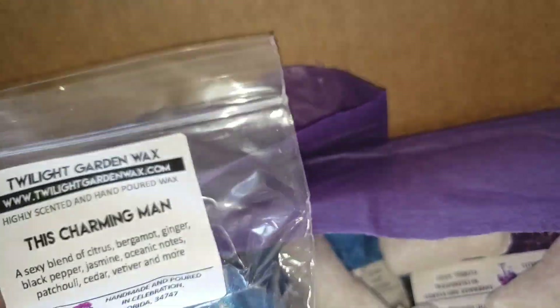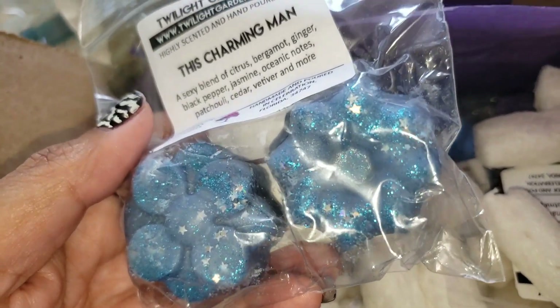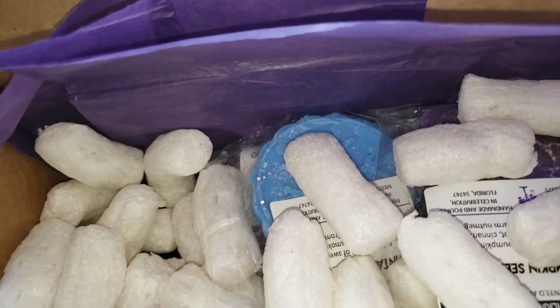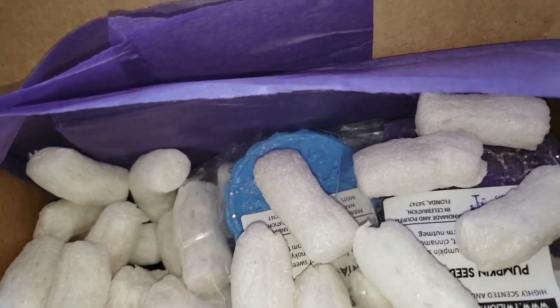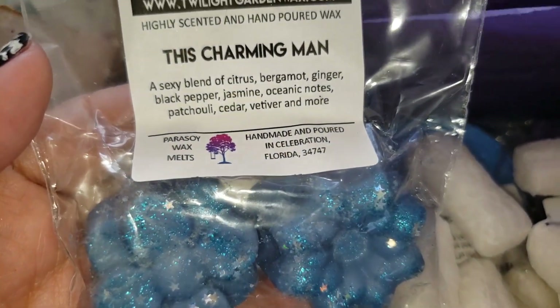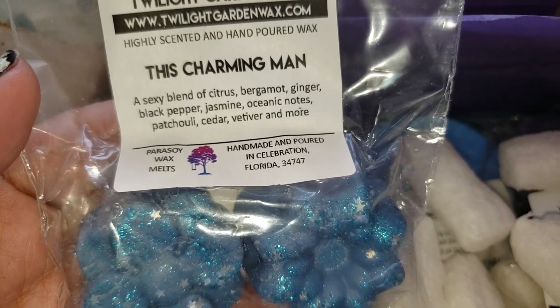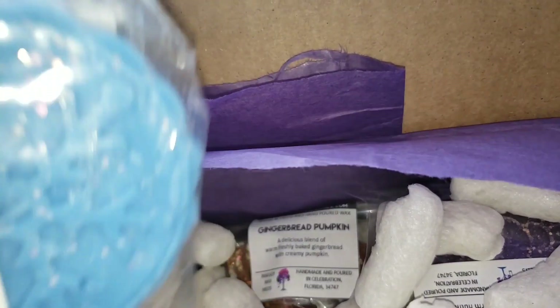I will be doing melt videos of all of these. This one is called This Charming Man — I just like men's scents, so when I saw this I didn't even read any further. Oh yes, it smells like a charming man! It's a sexy blend of citrus, bergamot, ginger, black pepper, jasmine, oceanic notes, patchouli, cedar, vetiver, and more. And it's super sparkly — it's got little stars in it. I love a nice manly scent.